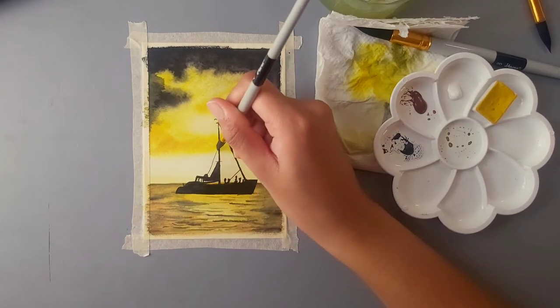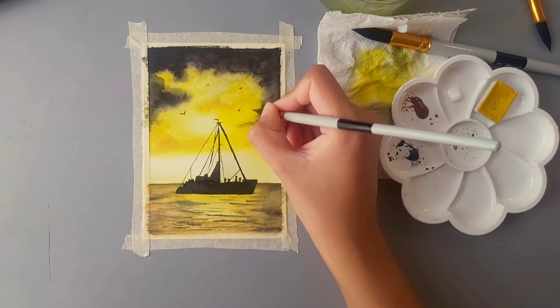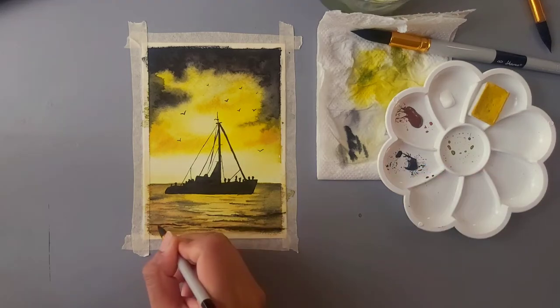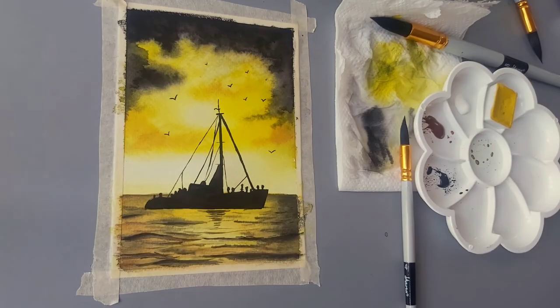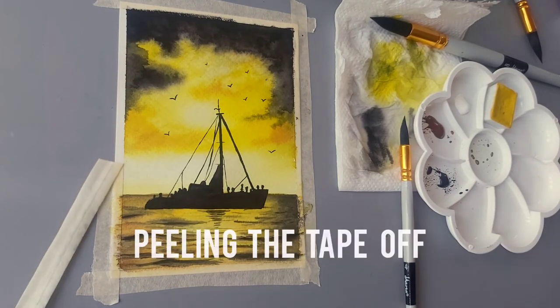These thin lines are really difficult to make — you can use a fine tip pen to do that. Now I'll add a few cute little birds of different sizes, some close, some far. I wasn't very happy with the ocean so I'm just touching it up a little, adding more waves. Also don't forget to add the reflection of the ship — and now it does look really pretty.